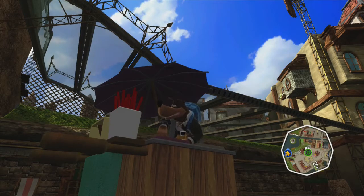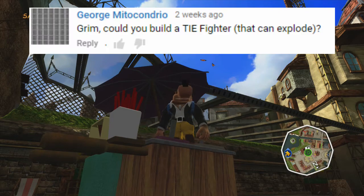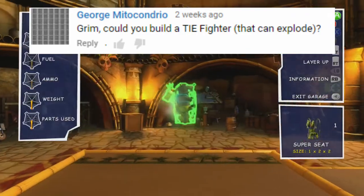Hello, I'm GrimGriddle and welcome to the second build request coming out of Star Wars Month. This request comes from George who has asked if I can build a TIE Fighter that can explode, which tickled me a little bit because usually I'm working pretty hard to make sure my vehicles don't explode.